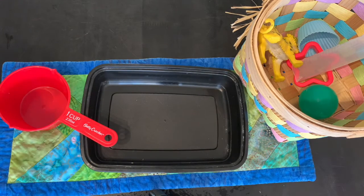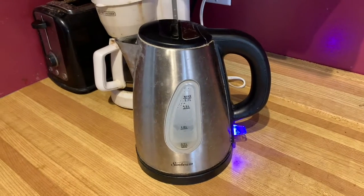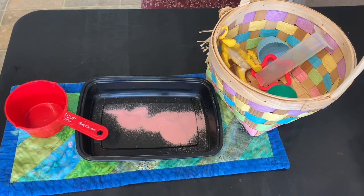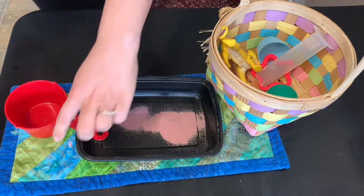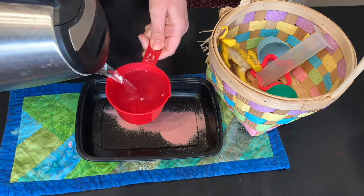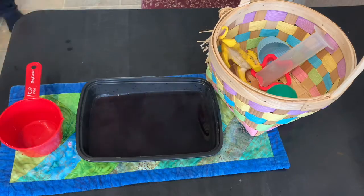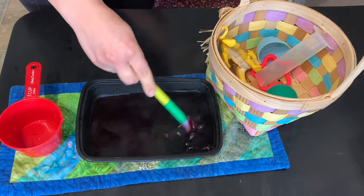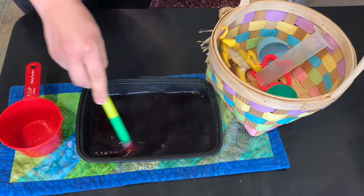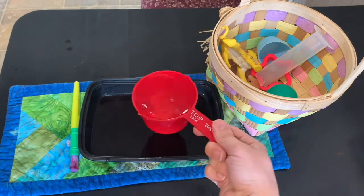The first step is to open the pouch of jello and pour it into the container. Next, bring at least one cup of water to a boil and pour one cup of boiling water into your container with the jello powder. Mix it thoroughly — I used a paintbrush to mix it up, but you can also use a spoon or whatever you like. Now add one cup of cold water.